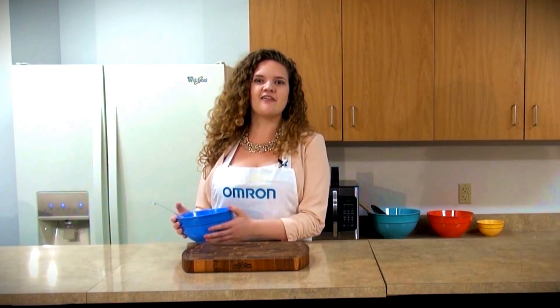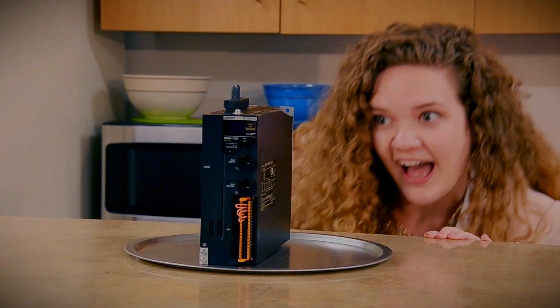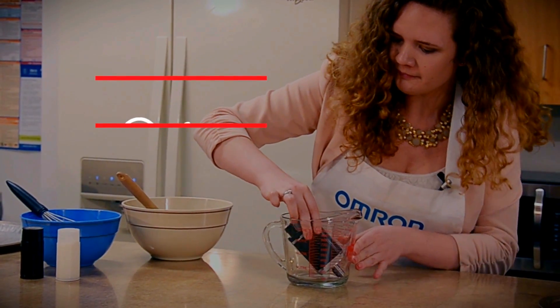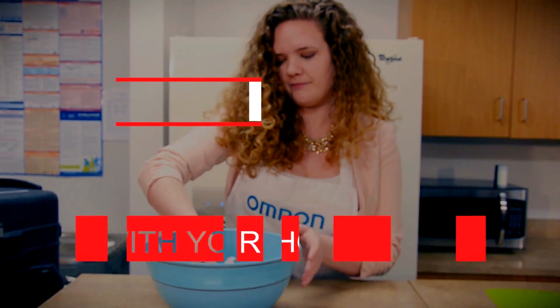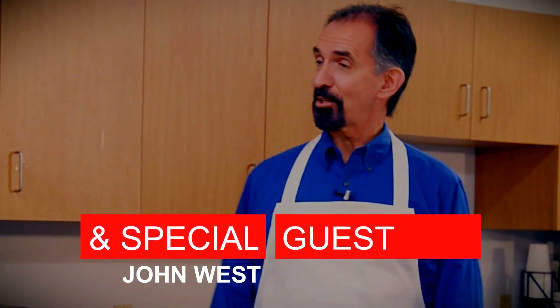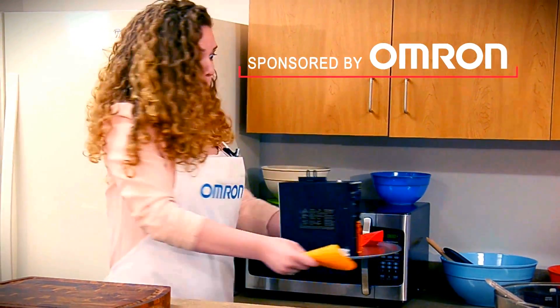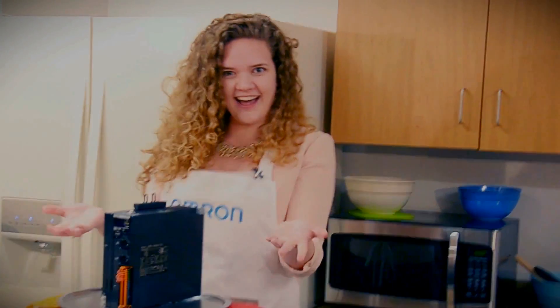Oh, why, hello! My name is Danielle, and I'm your host of A Taste of Tech. We're here with a new dish of well-done technologies for you to sink your teeth into.